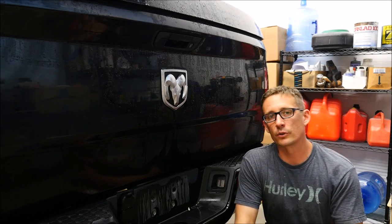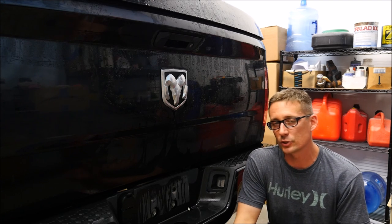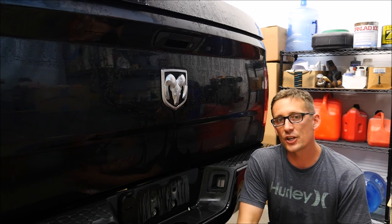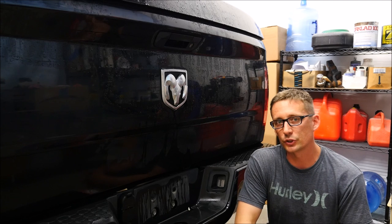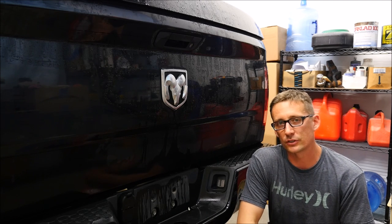Hey, what's up guys, this is Rick and I'm showing you another tutorial about how to remove and replace a 2010, 2015, even 2016 Dodge Ram 1500, 2500, and 3500 rear bumpers. It's pretty simple, we need a couple tools to do it, and it shouldn't take you longer than an hour even if it's just one person.